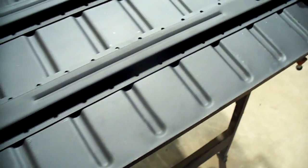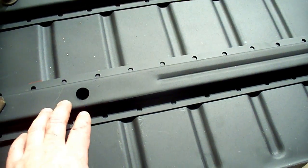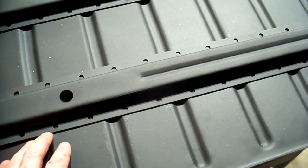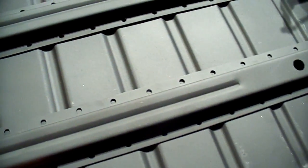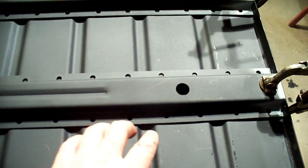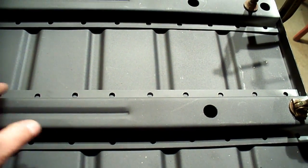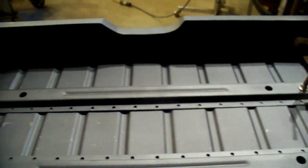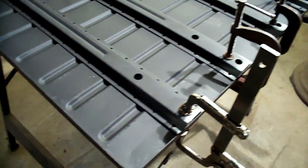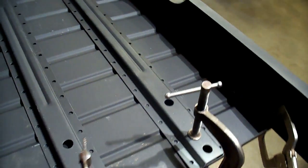I've got the epoxy primer on everything. Inside the hat channel I've got the cold galvanizing compound — weld-through primer — on the inside, and epoxy everywhere else. It's very easy to weld through and it gives good protection. The next thing is to clamp it up better — we want every single portion all the way around making good contact. We'll clamp with a long clamp and plug weld through all of them, get the floor riser welded in, and that'll be the whole floor complete.